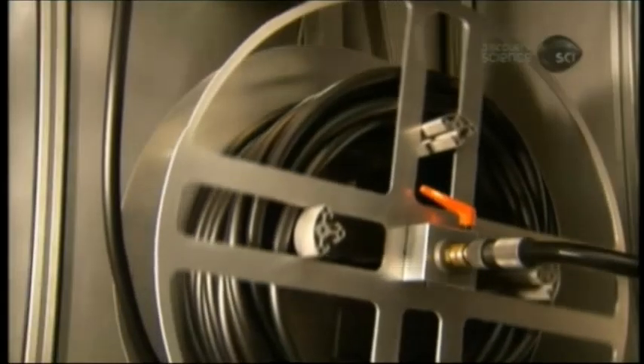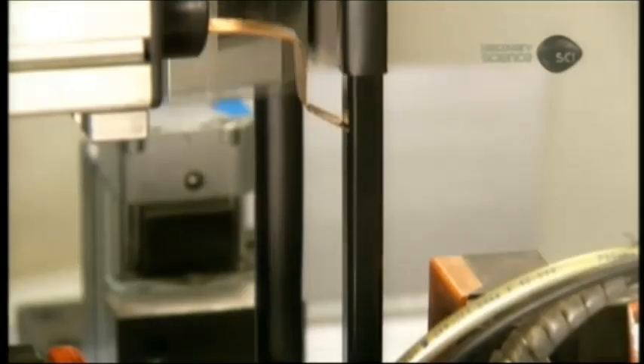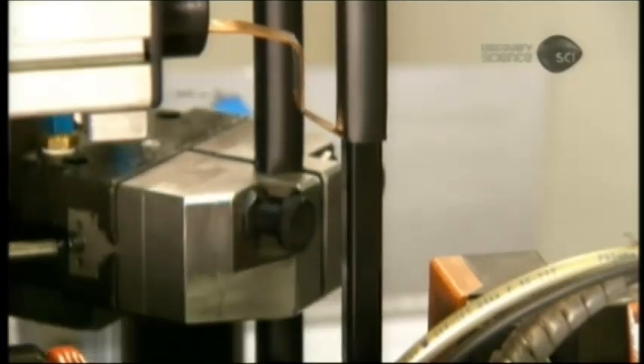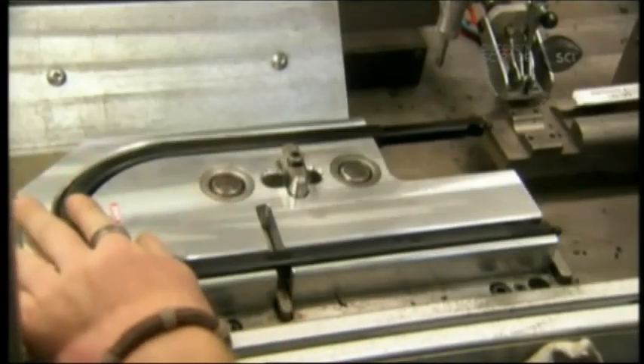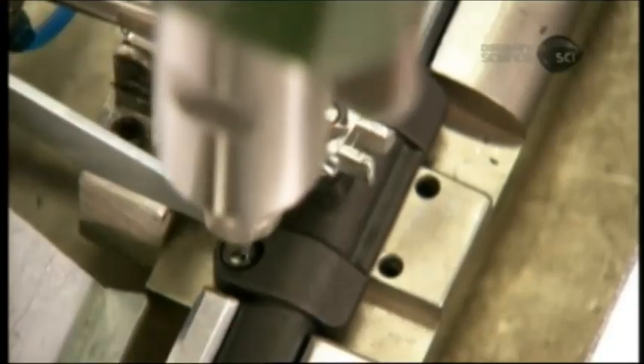Once the paint dries, an automated machine slips a PVC tube over the shackle. They then screw a plastic bracket to one end of the shackle. This connects to a corresponding bracket you screw to your bike frame to mount the lock on the bike when you're cycling.